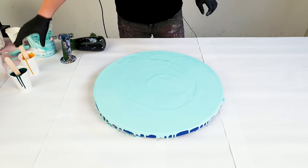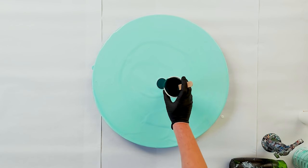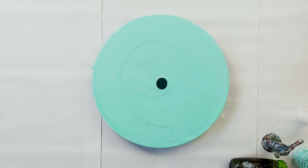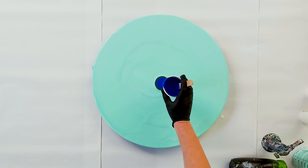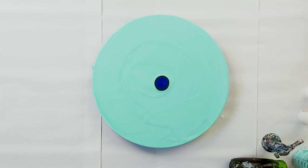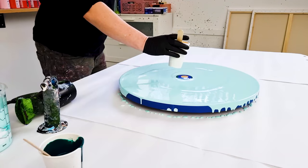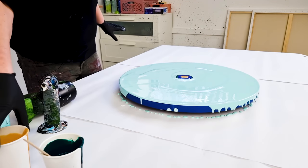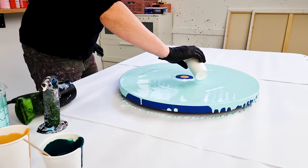Now for the fun part. I'm starting with phthalo green, which is also in the base mixture, and then adding ultramarine blue and some gold. So just three colors really, because I'm testing this out. Let's pour the white around this.